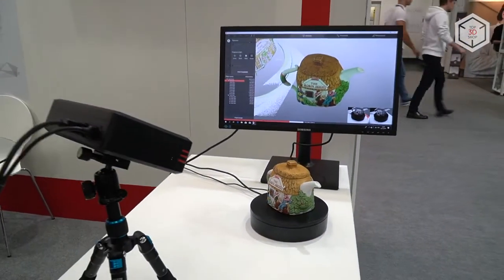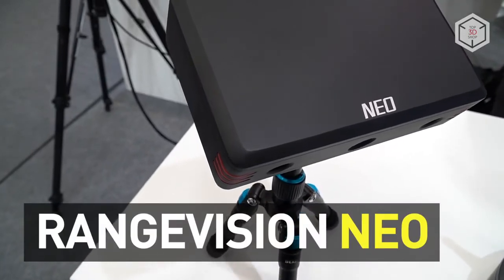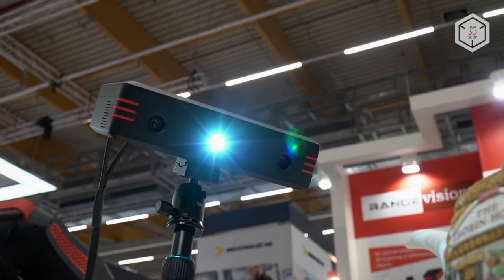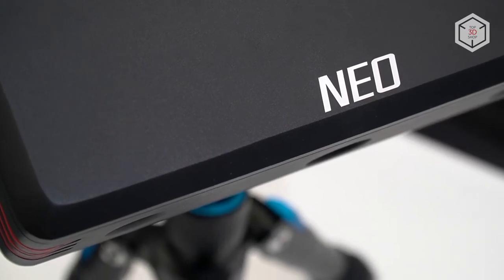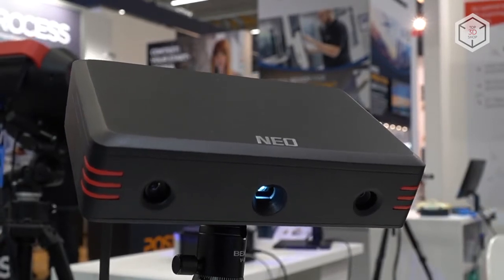Hi everyone, this is Top3DShop and in this video we'll tell you about the RangeVision NEO 3D Scanner. RangeVision NEO is a new affordable 3D scanner from Russian manufacturers. The device is designed for users without any special training, and is well suited for beginners and for academic use in schools and colleges.